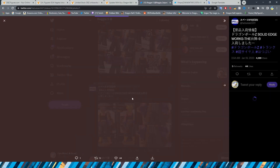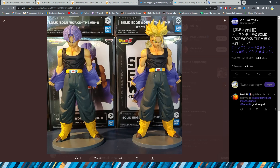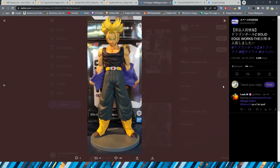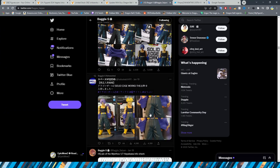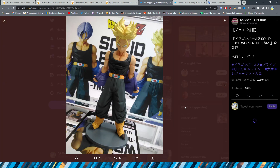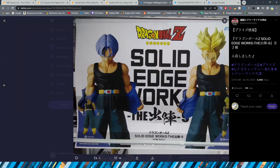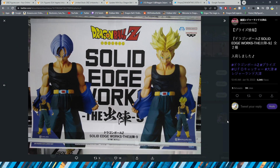We have some more pictures of the Solid Edgeworks Trunks. A lot of people are really excited about these guys, and I definitely want to cop them if I can. The stand is very interesting — I don't think I've ever seen Bandai use a stand like this before for a prize figure. I like it because it's so much smaller, though I kind of wish it was black so it would blend in with the figure more. Here is the poster as well — definitely very nice looking.